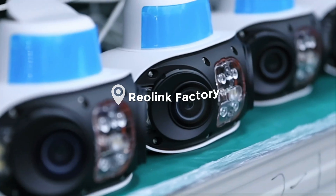Hey everyone! Welcome back to the channel. Today we're taking you somewhere special — and guess where we are? We are in the production line of the Argus 4 Pro right here at the Reolink factory.